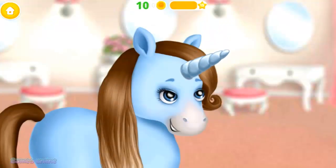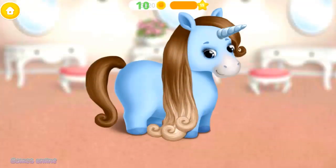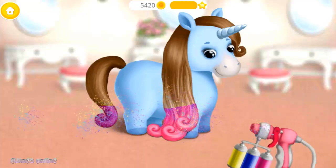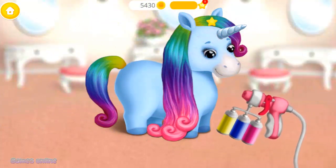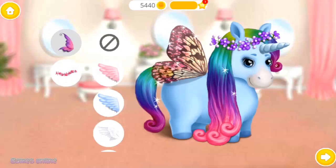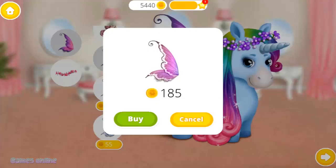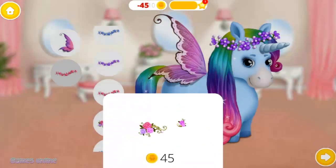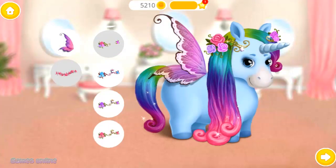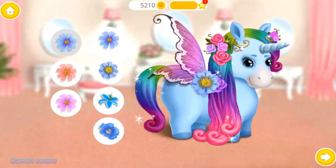My dream is to look like a unicorn. Brush my hair, please. Awesome! Now let's dye my hair. Can you choose accessories for me? I love flowers in my hair. Wow, it looks great!